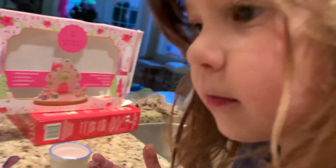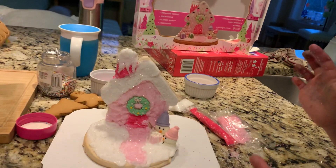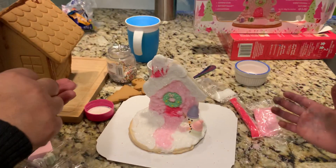Now where do these little guys go? On the house, right here — they go on the white part, right? Yeah, yeah, so let's just take them out like this.